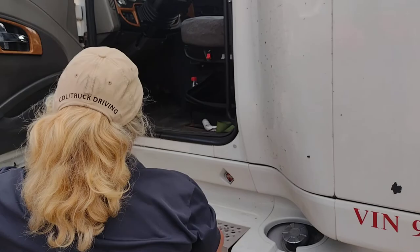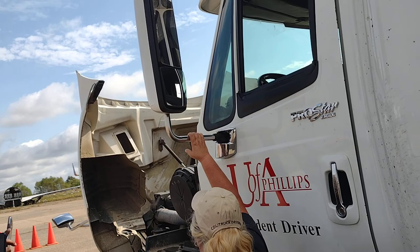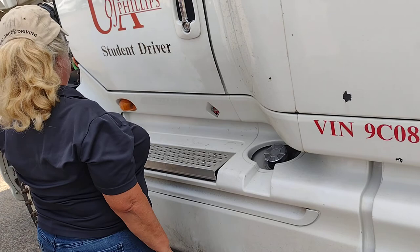These are my mirrors. They are properly mounted and secure. No cracks and they are clean. This is my marker light. It is amber in color. It does three things: turn signal, four-way flashers, and running light. Properly mounted and secure. No cracks, no moisture.